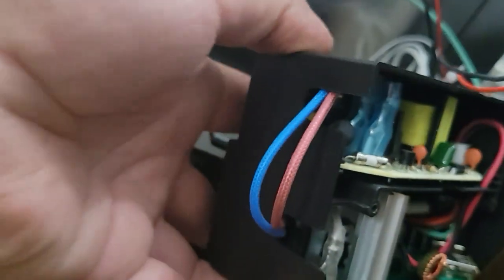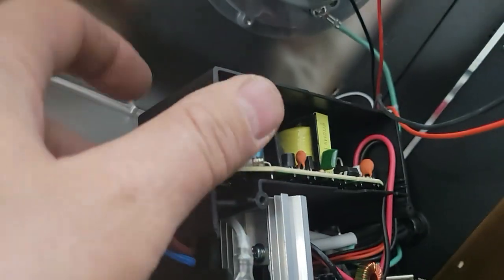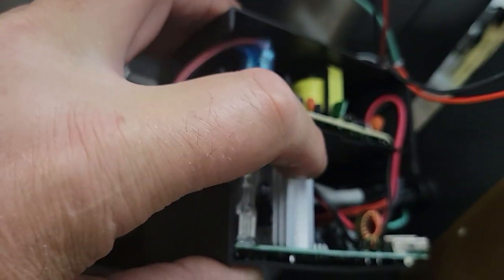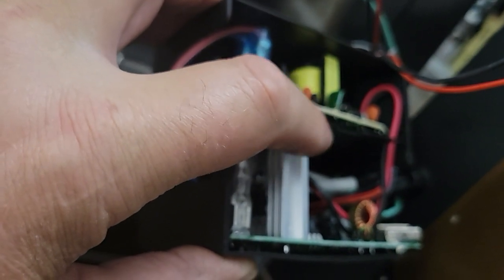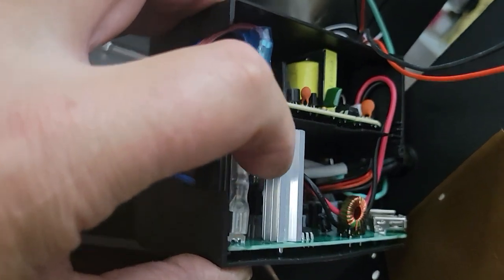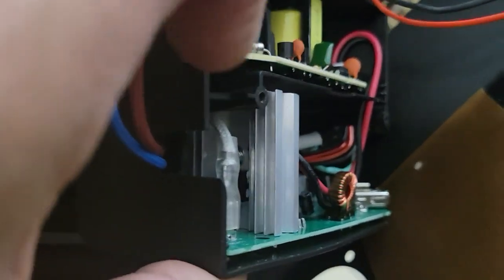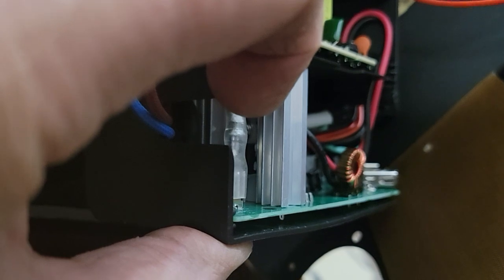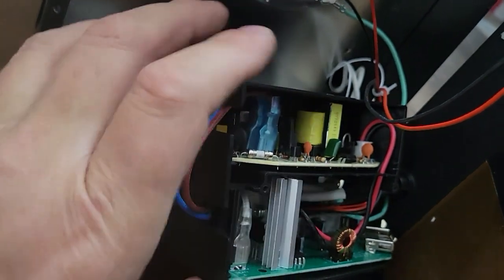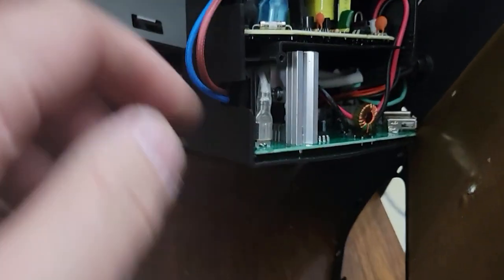Okay, got those two screws out. Somebody posted a video of this — here's what I think they called a thyristor. It's a metal electronic component with a heat sink on it. The black part is the component and this is the heat sink for it, and that's apparently what's getting hot.